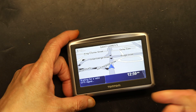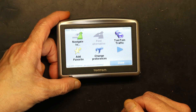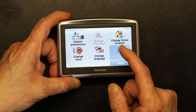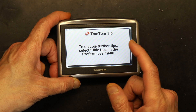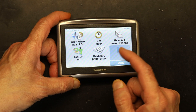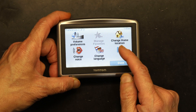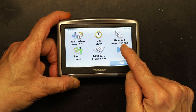So when you turn the GPS on, you press the center of the screen, then go to change preferences. When you press the right arrow, the reset should be in one of these icons — but it's not there anymore. And why is it not there? Because some of the menu options are hidden.